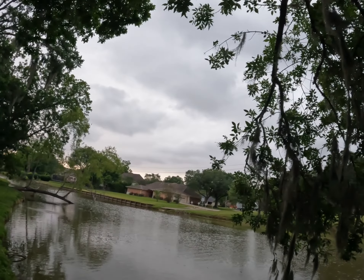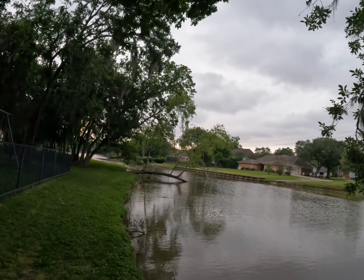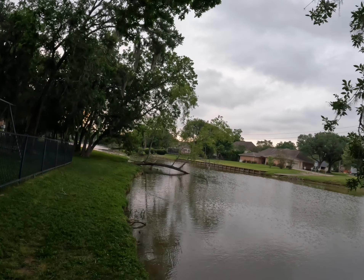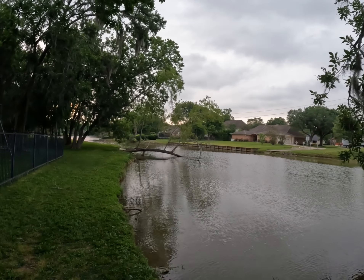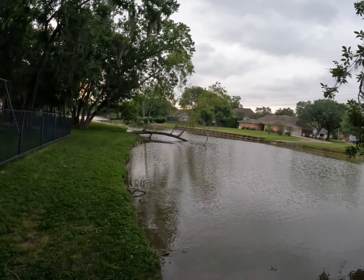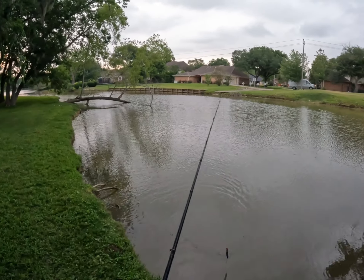I think it's gonna rain pretty soon because the wind is starting to pick up and it's starting to get pretty cloudy. So far, two bass on the popping perch pumpkin seed pattern. The walking action and presentation is really nice. Let's go a little slow right here, right by this brush — that'd be nice to get a blow up right along here. I've definitely caught a lot of bass on creature style baits over here with the brush hog, and I want to catch more on the popping perch.